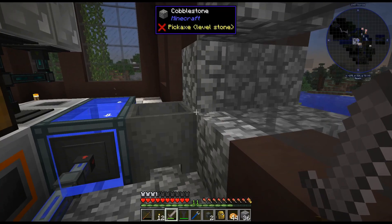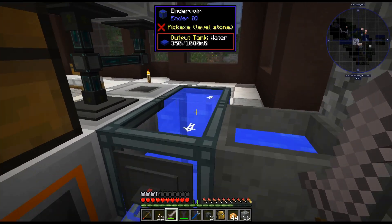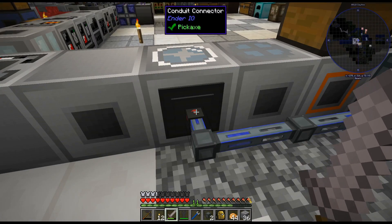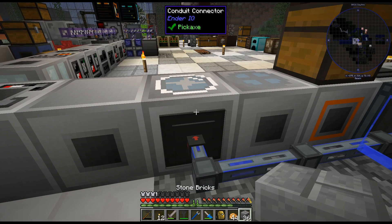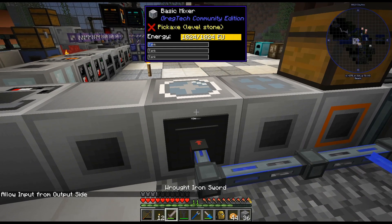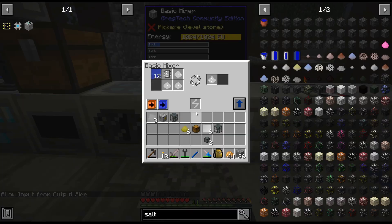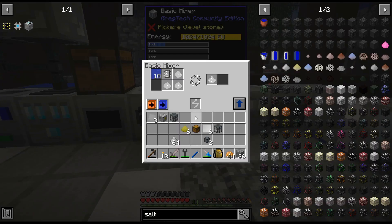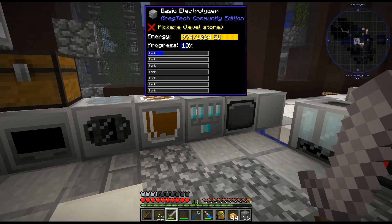There we go. Extract — although it was pushing into it anyway. Insert there, and then we need... I forgot to — oh there we go. Sometimes it's a bit fiddly with the 'allow input from output side.' Alright, there's that. I think I used — oh, I didn't use all my salt.